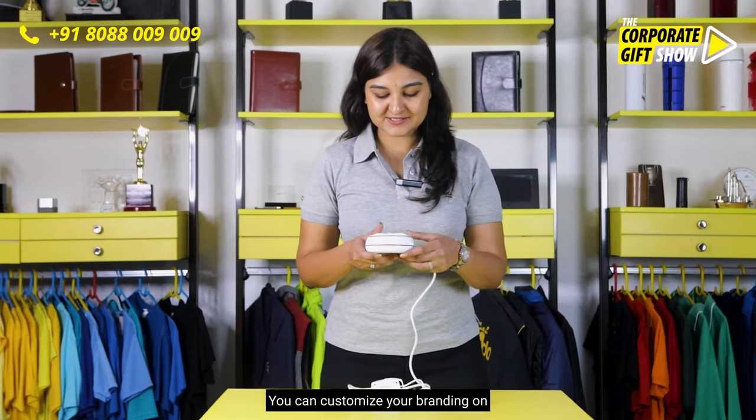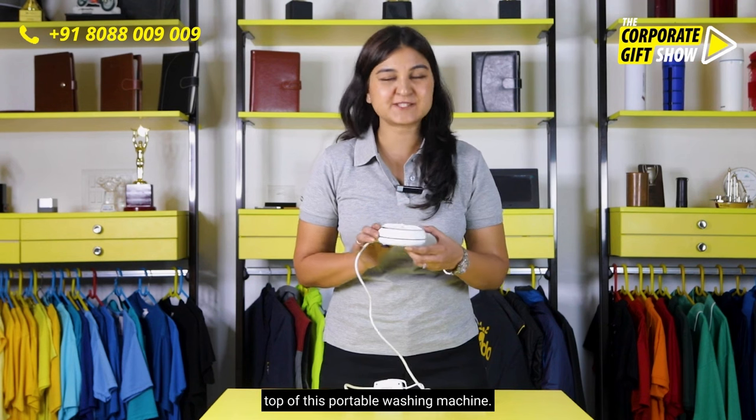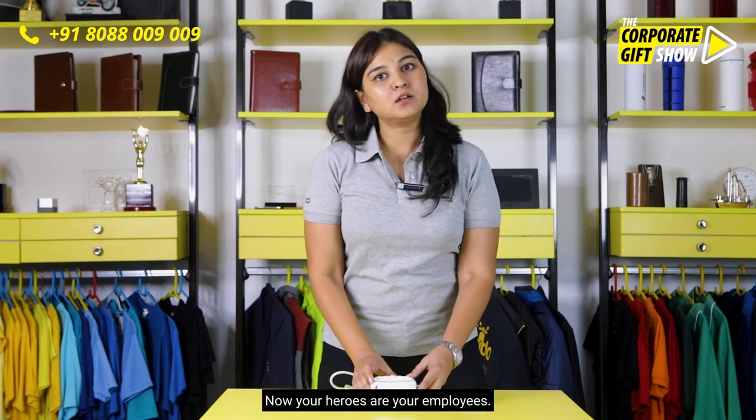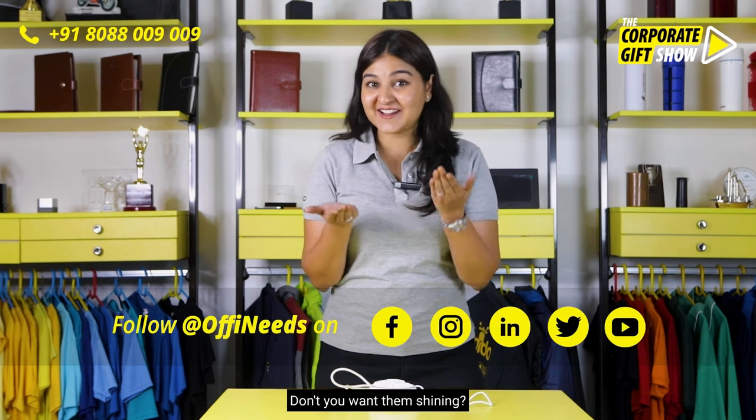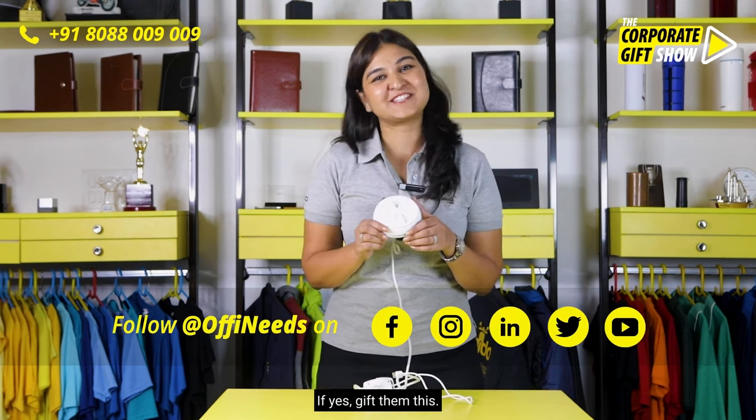You can customize your branding on top of this portable washing machine. Now, your heroes are your employees. Don't you want them shining? If yes, gift them this.